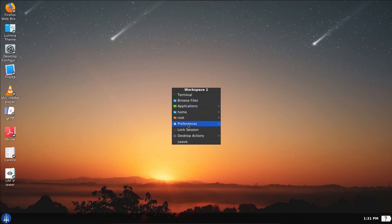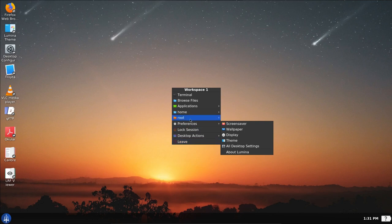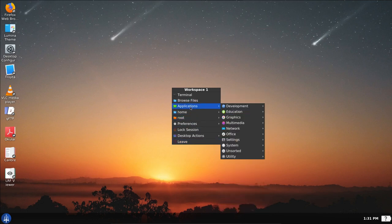Nice desktop — you can change it by right-clicking and doing preferences, changing the wallpaper or theme. Under Applications we see: for development, the Lumina text editor; for education, LibreOffice Math and the full LibreOffice suite; for graphics, an eBook viewer, Lumina image viewer, Lumina screenshot, and the Okular PDF viewer; for multimedia, the Lumina media player, Pandora internet radio, PulseAudio volume control, and VLC media player, which came with Project Trident out of the box.